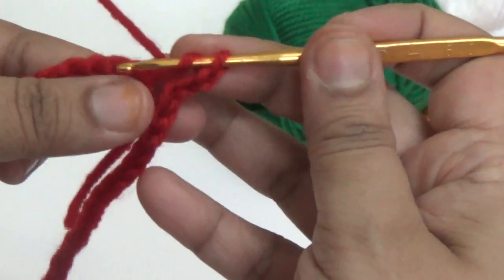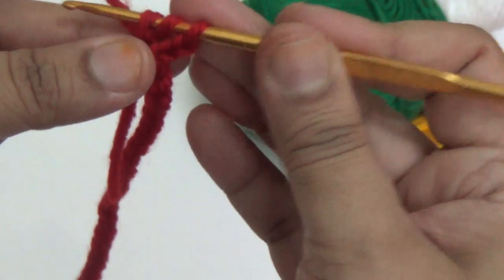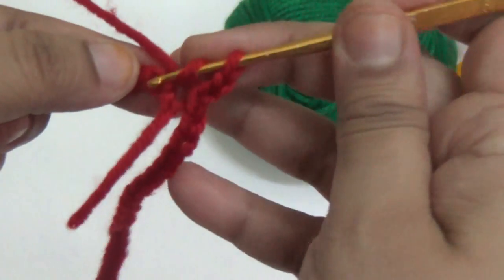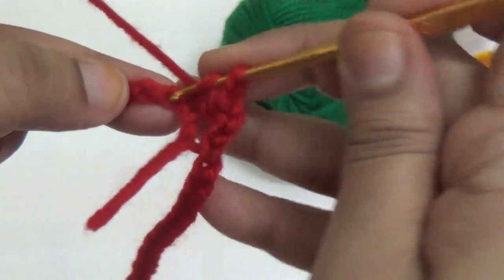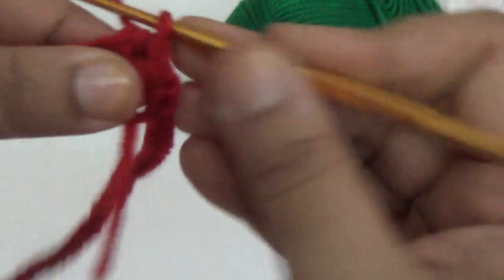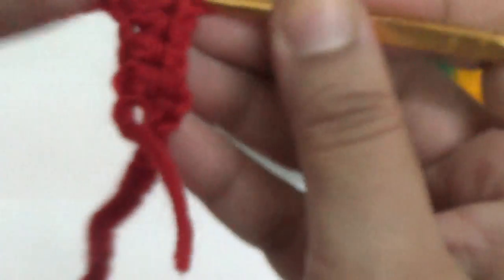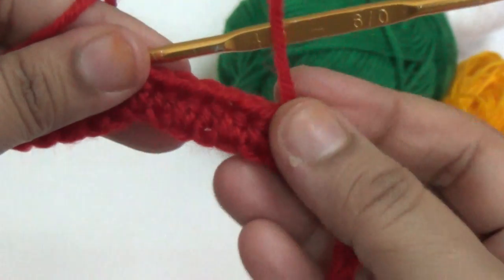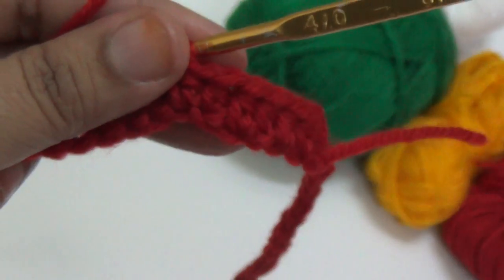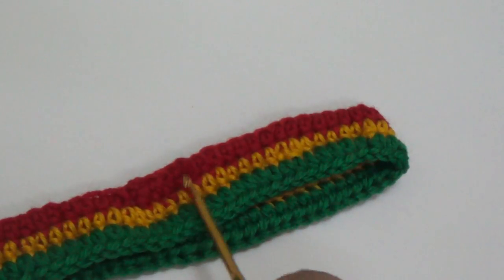Make one half double crochet into the next chain. You make one half double crochet into every one of the 60 stitches, and you repeat the same thing for three lines. I have completed all three lines of the half double crochet — this is the top waistline part of the skirt.